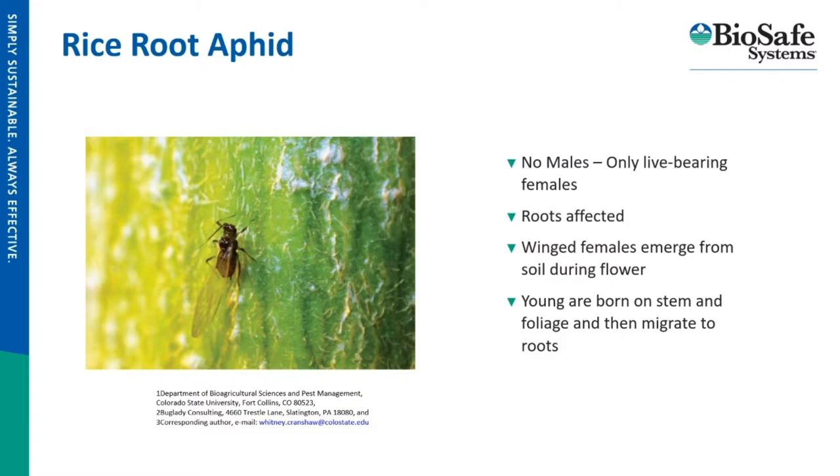In an indoor growing scenario, there are no male rice root aphids — they're all female. They bear their young live and will fly up into the canopy and bear their young there. The baby aphids then head down towards the roots and begin to feed. The roots are the only part of the plant affected by this particular root aphid.